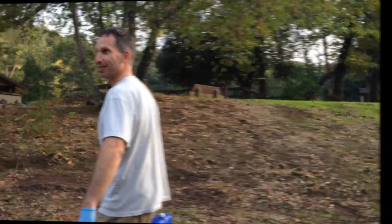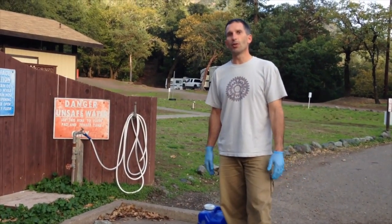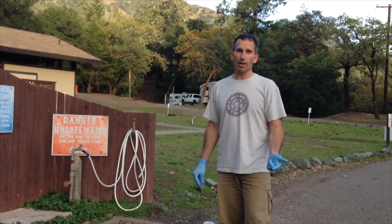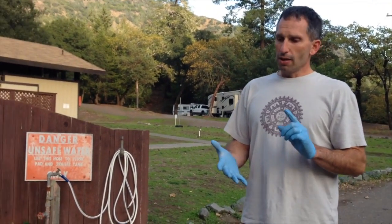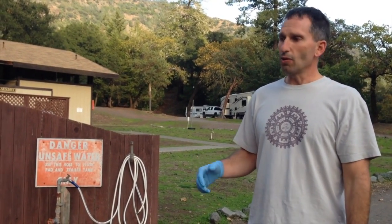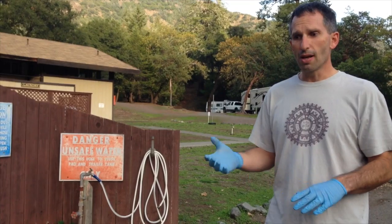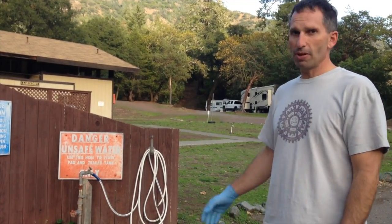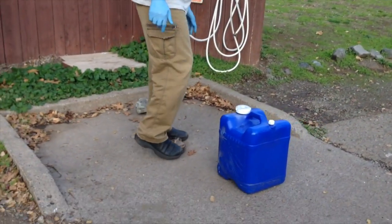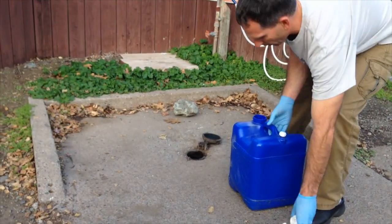Some campgrounds are closer than others. Okay, so here I am at the dump station. When we're at a campground that doesn't have sewer hookups, we actually try to park somewhere close to a dump station or one of those gray dump stations. As a reminder — do not under any circumstance dump it straight onto the ground, and don't go dumping it into public restrooms. The only place you want to dump this is at a gray water dumping station or a proper dumping station like I'm using here today. Just lift the lid, take the lid off ours, and pour it in.